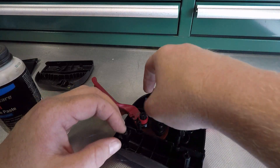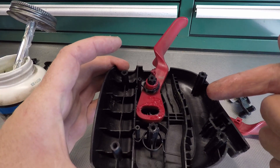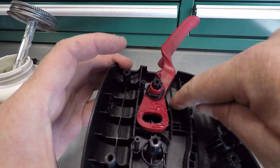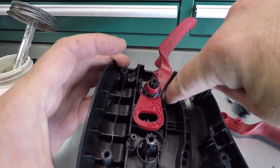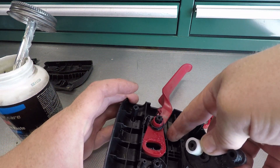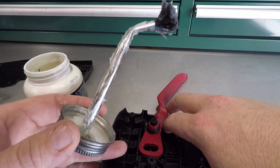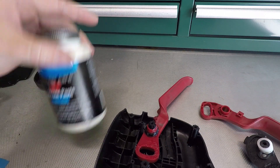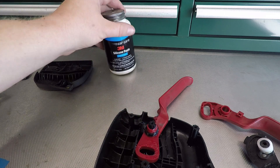If you haven't lubricated this part before, look for places where there's wear and tear — like right here, I can see the plastic is getting shaved a little bit by this piece. That needs a little bit of lube. I'm just gonna put it on with my finger; it doesn't need a whole lot. With this silicone paste, it's pricey — about $26 for a can — but a little bit goes a long way.